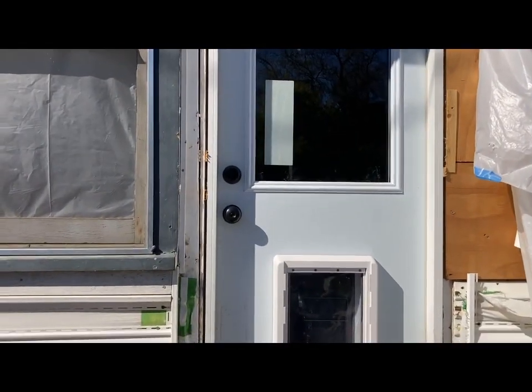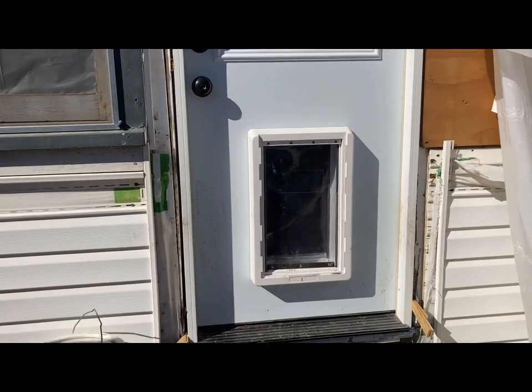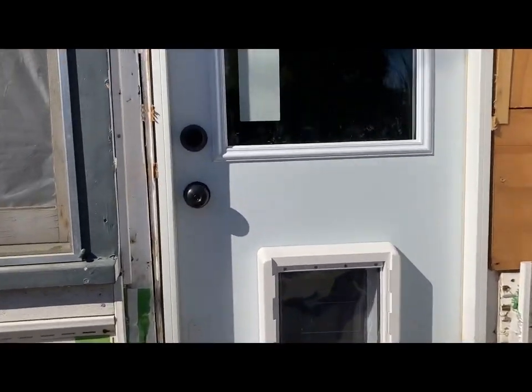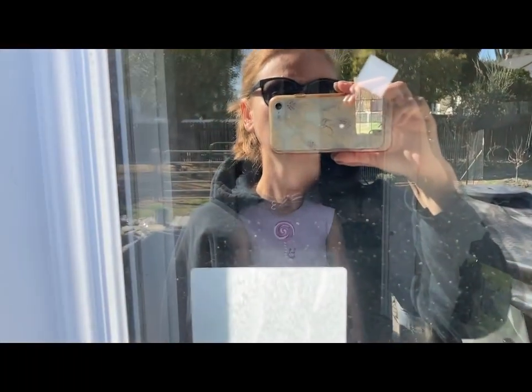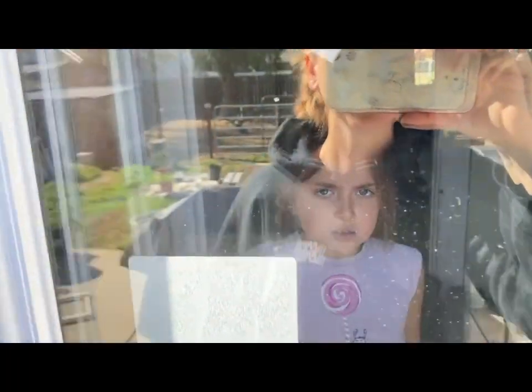Totally locked us out of the house, I think. She bolted the door and then went through the doggy door and came outside. So yeah, can you let us in please? I think Babers bolted it and then came out the doggy door.